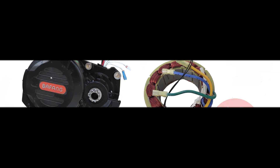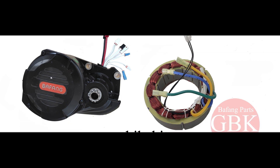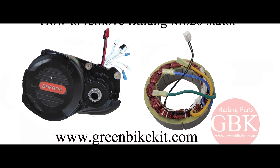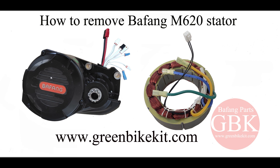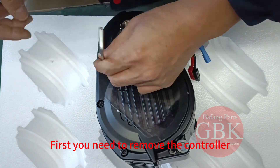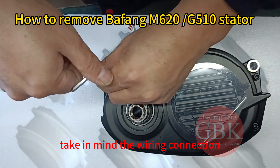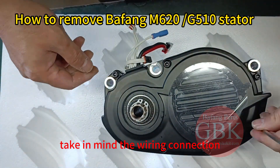Hello everyone, welcome back to the channel. Today we are tackling a pretty advanced task, removing the stator from a Buffen M620 motor. First you need to remove the controller. Take in mind the wiring connection for the controller as well.